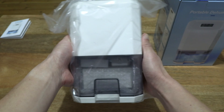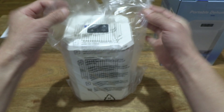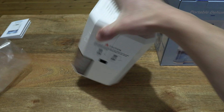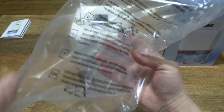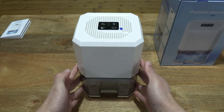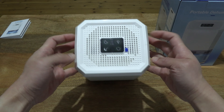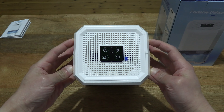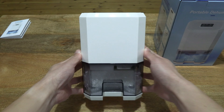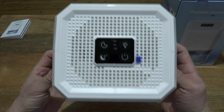Moving on to the dehumidifier itself. We can see that it is also packaged in a recyclable clear plastic bag. Let's lift the dehumidifier out — keeping the bag away from babies, children and animals, and of course reusing or recycling it thoughtfully. So now giving you a look at the dehumidifier. We can see that it does have an octagonal shape and a vertical design, with its 1.2 litre capacity tank.